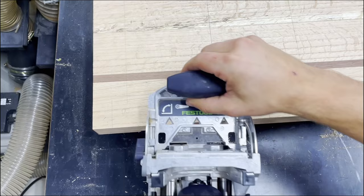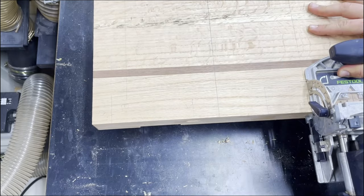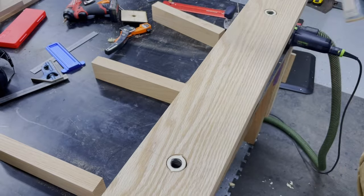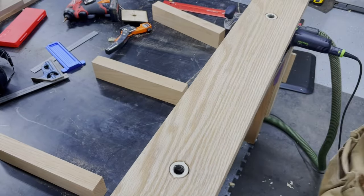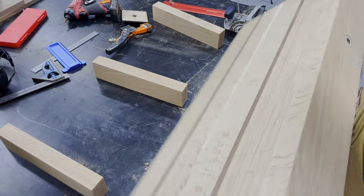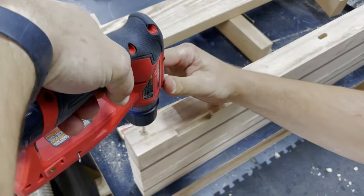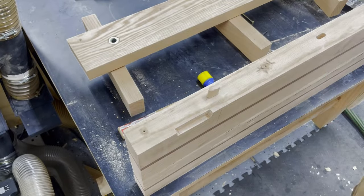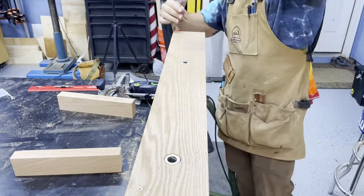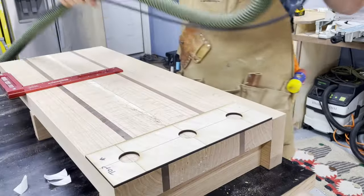For attaching the workbench and the vise together, I'm just going to use a couple of dominoes and then some long boy screws — aka three-and-a-half to four-inch screws. I didn't see the need to glue it together; I might not like this vise, I might not like this workbench, I might not like them together. So I decided to keep it all flexible — the screws will be more than enough. It's going to live in the same spot most of the time, and the way I laminated the top together means wood movement shouldn't be too much of a concern.